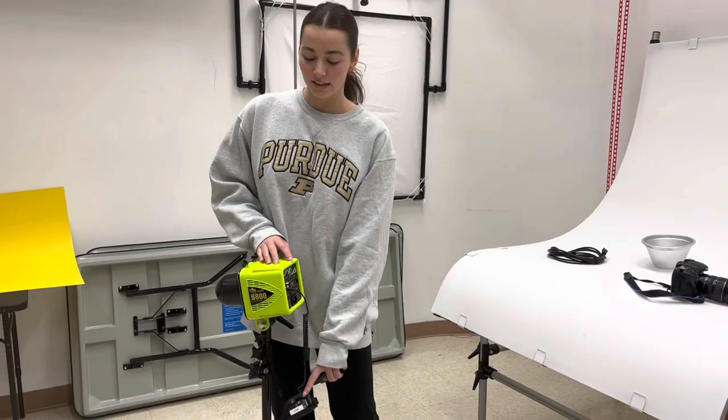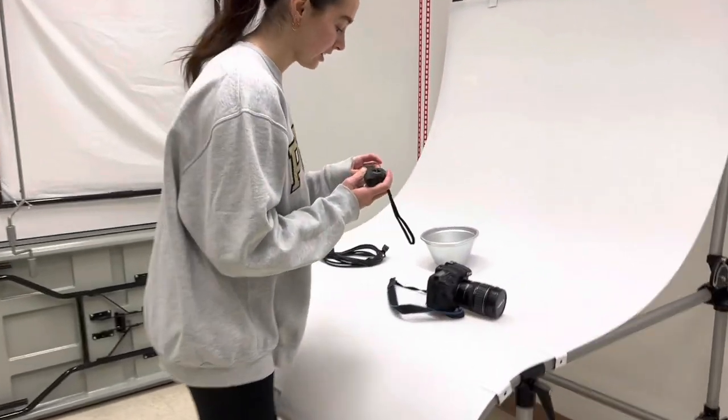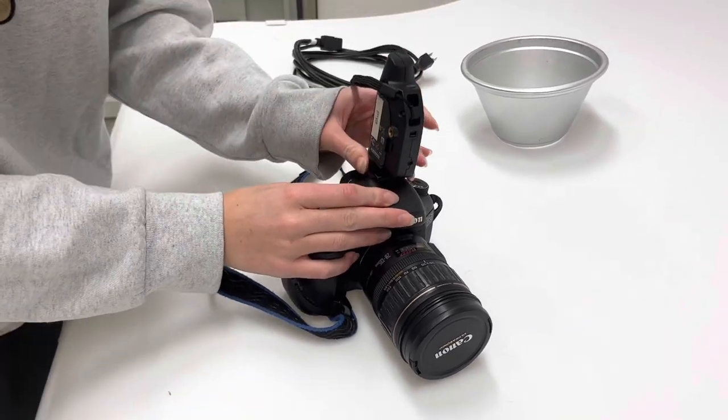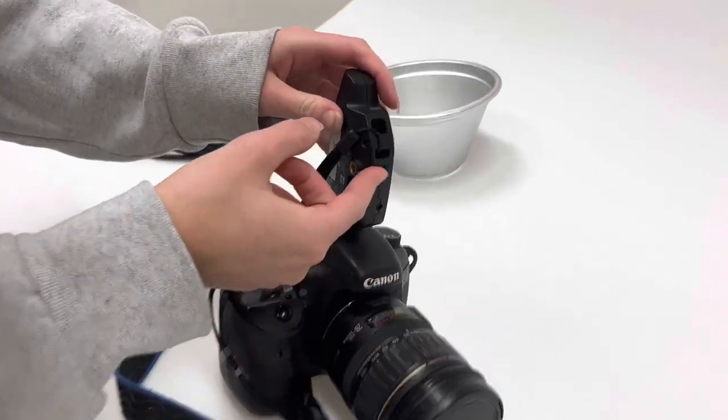After you attach the first sync to the light, you're going to get your second sync and attach it to the top of your camera by sliding it into the notch at the top and then tightening it down. Once again, flip it on. We use the syncs on the light and the camera so that whenever you press the shutter to take the photo, it talks to the light and flashes at the same time the photo is taken.